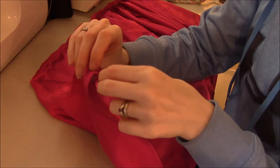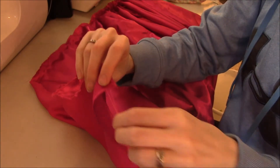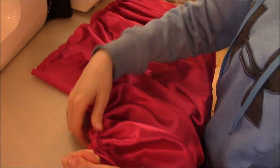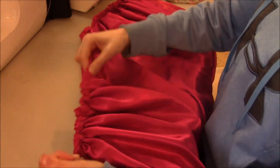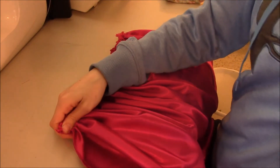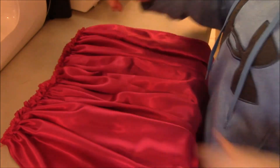All you do - you don't have to pull your threads through to one side or the other, just grab the bobbin threads. Once you've got it all gathered up, it's time to pin it to the bodice.